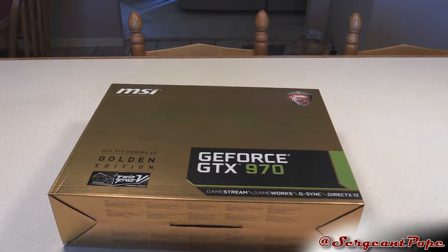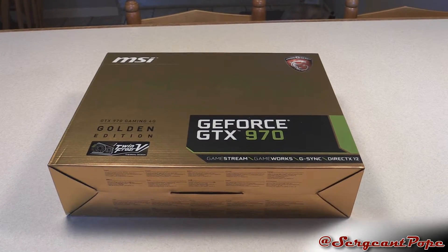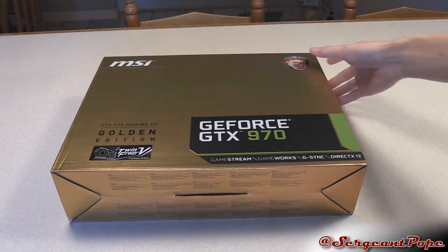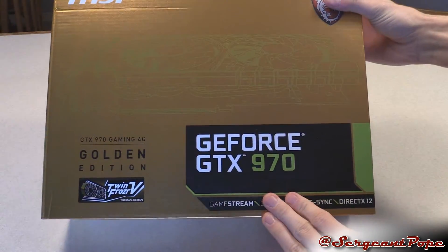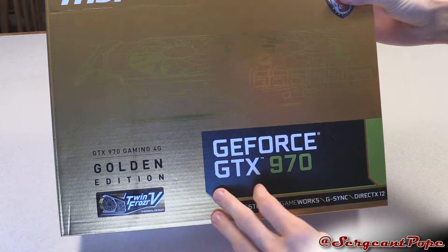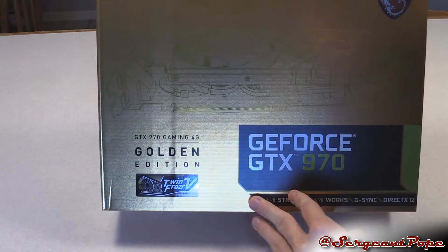What's up everybody? Sergeant Pope here again. Have another graphics card unboxing. I'd like to start doing reviews for this stuff, but for now it's just unboxings. I picked out this gold 970. If you're interested in other 970 unboxings, I have a ton of them on my channel, so look for them.